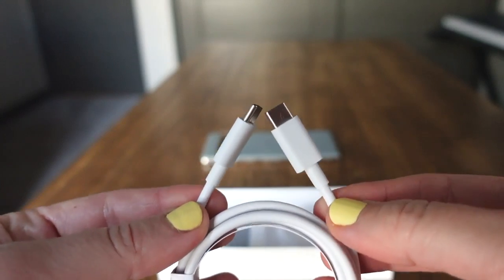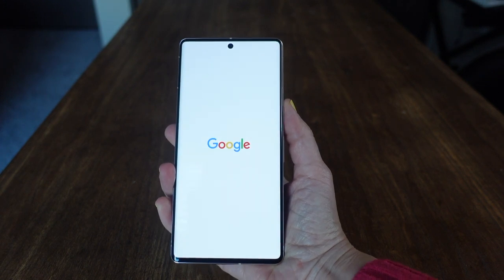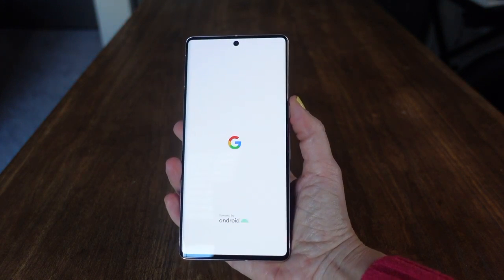Say hello to the newest and best photo experience on a Pixel phone yet. The gods must have heard me, because they upgraded the Pixel 6 with an incredibly wide variety of camera functionality for all the photo junkies out there.